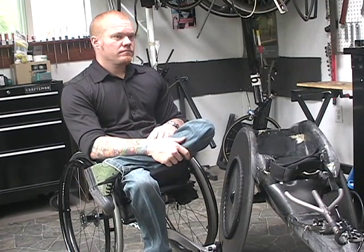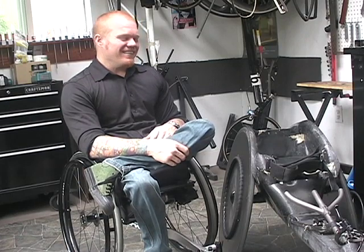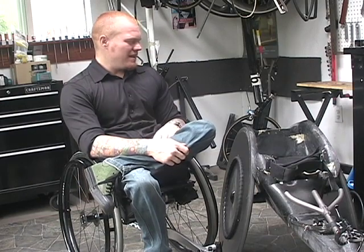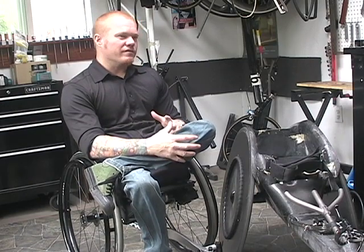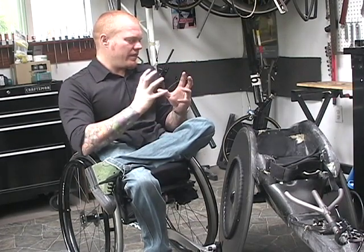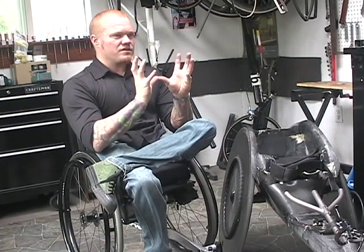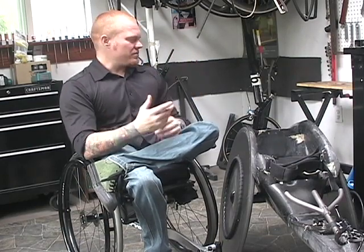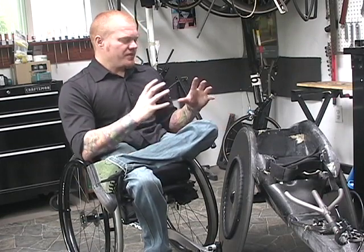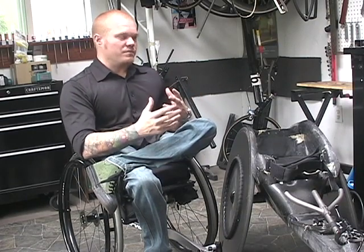Did they make a mold of your butt for the bucket, like they do for some of the sit skis? No, you don't have to do that. There are some advantages to doing things like that, but for me personally I don't think I would have got much more out of the chair by having it be that custom. With a racing chair, to be that precise and get your positioning exactly right wasn't really what we were trying to do. What we wanted was to make a shape that was ergonomic but also allow for some adjustability.